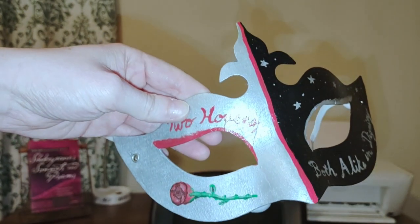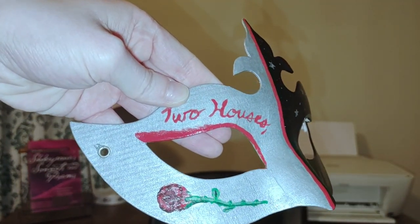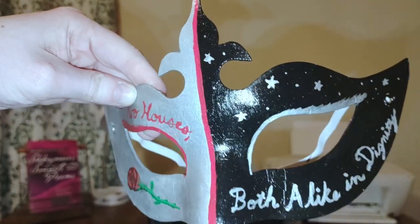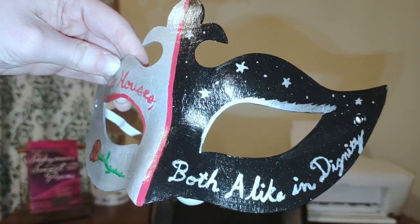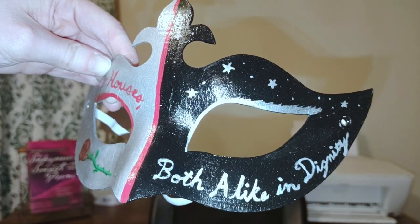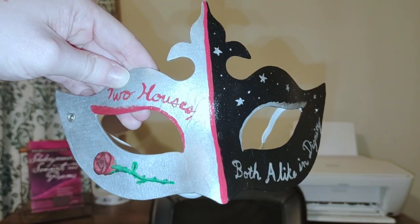So here is a close-up of the mask. On this side it's silver and red, and it says 'two houses' with a picture of a rose. And then on this side it's silver and black, and there's a pattern with stars at the top, and it says 'both alike in dignity' — in other words, the Capulets and the Montagues.